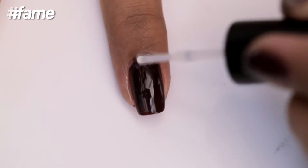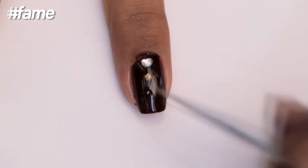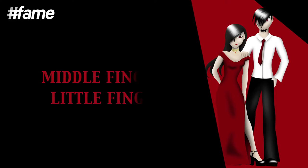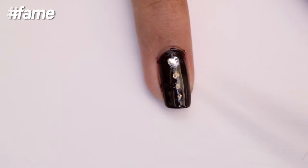Let's begin with the pointer finger now. Take the little heart and place it right at the top with a thin dotting tool and the golden metallic color. Create three dots following a train. Repeat the same design for your middle finger and the little finger as well.